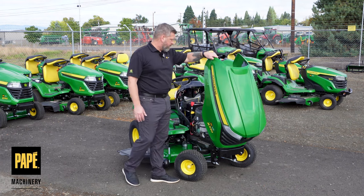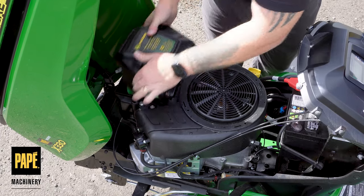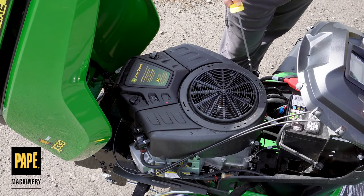Very nice and low vibration engine. 22 horsepower is well enough to push a 42 or a 48-inch deck, and it does a really nice job of that.